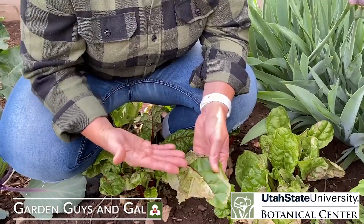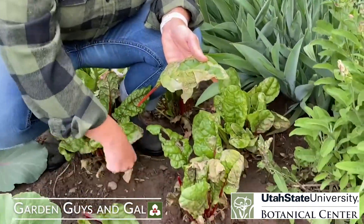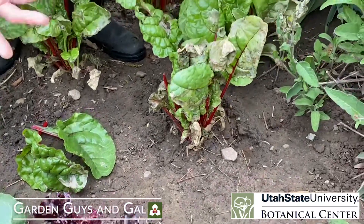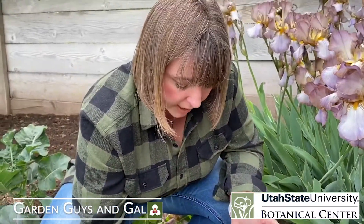Once they're inside the leaf there's not a lot we can do. We can wait for them to pupate — that's when they drop down to the soil — and we can help ourselves with some cultivation. I can take a little hand rake and rake down around the base of the plant, disturbing the pupae, which will probably kill a lot of them and keep them from hatching and becoming flies.